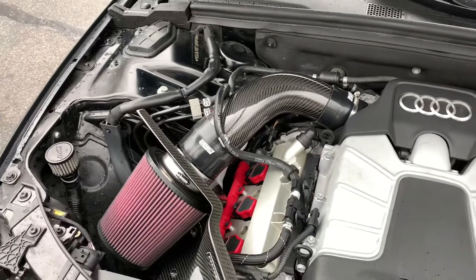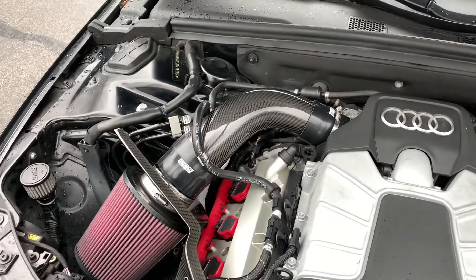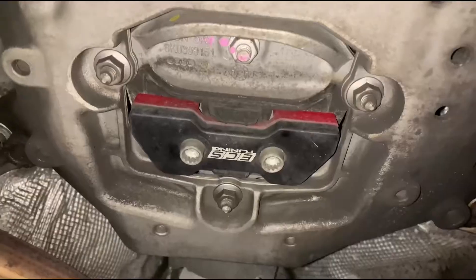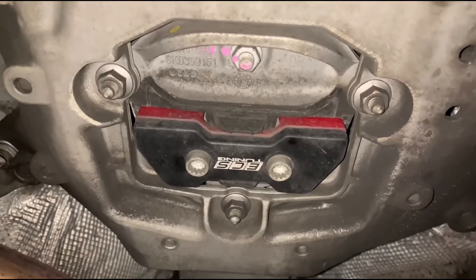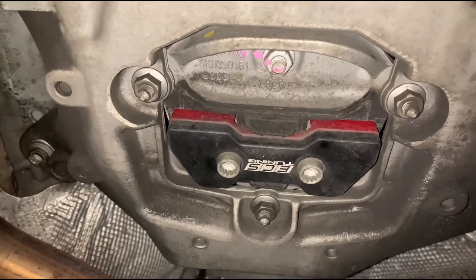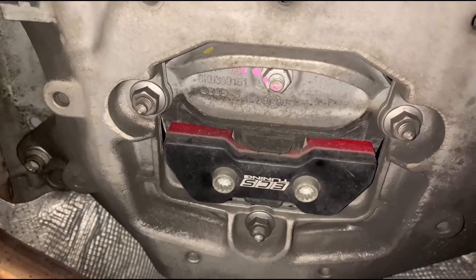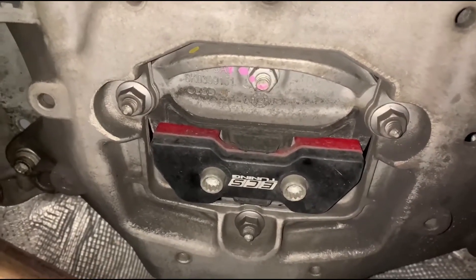Everything's working extremely well. I'm going to show you a quick clip under the car of my ECS Tuning transmount insert. Crawling under the car — we do have the transmount insert from ECS Tuning. It is much, much better than the factory one that comes with the car, so I would recommend upgrading that too. They also have other inserts you can buy.